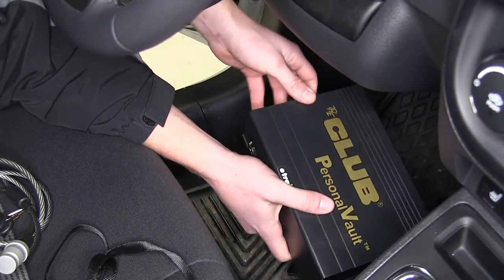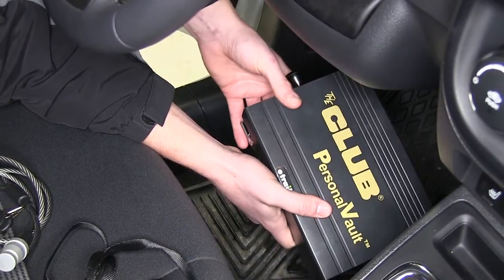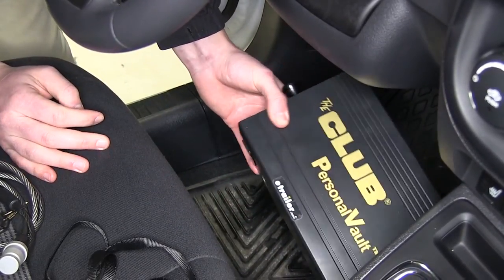It's made of a strong metal material, which is nice added security for your valuables. There are two ways that you can use this vault.